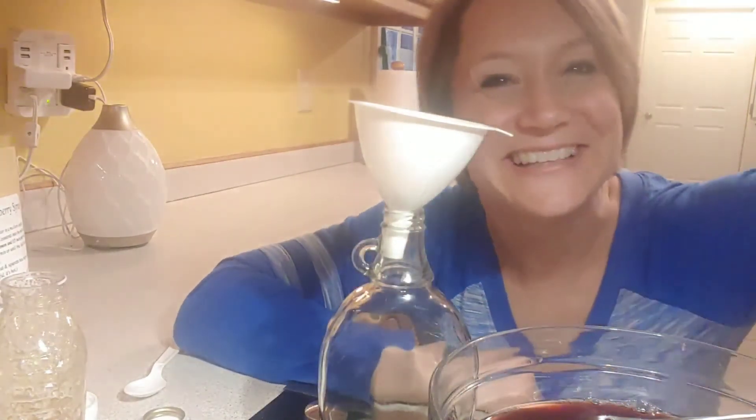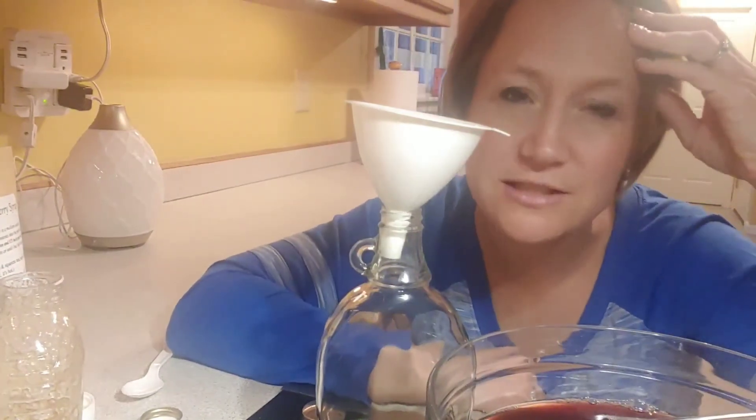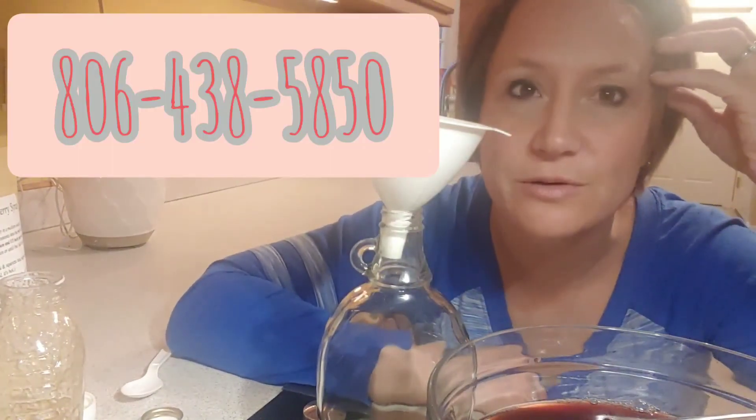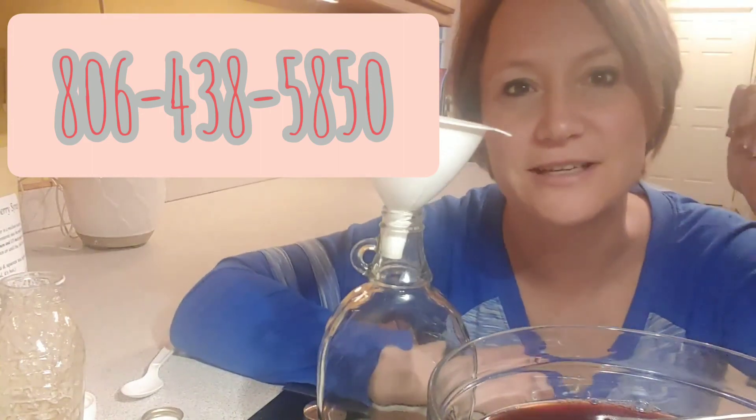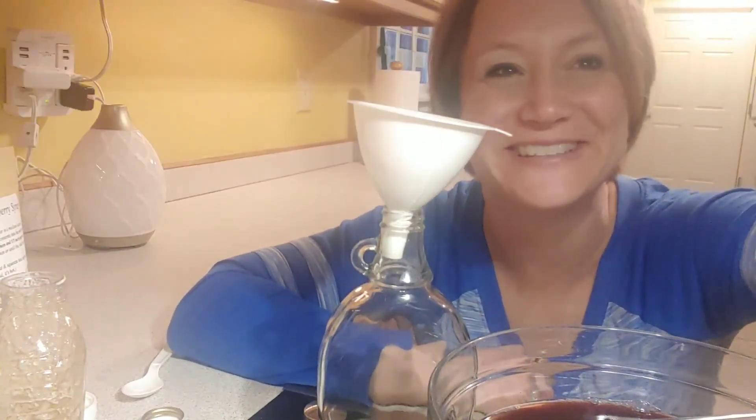All right, guys, have a great day! If you have any questions, just text me — that's the best way to get a hold of me. The number is 806-438-5850.